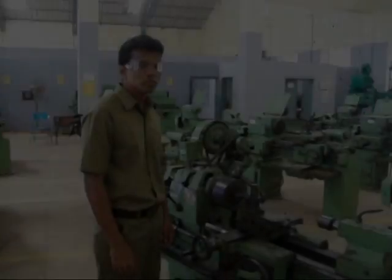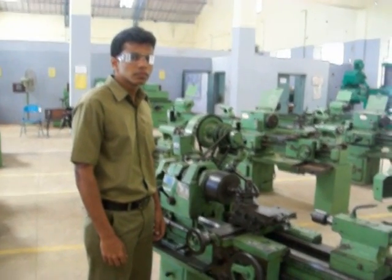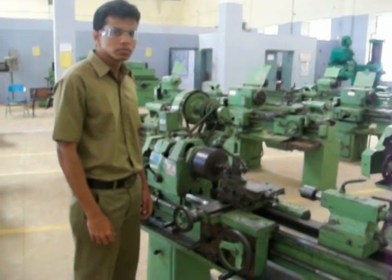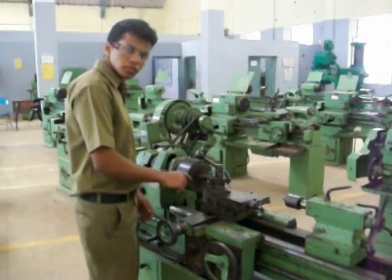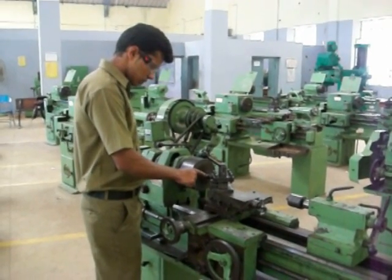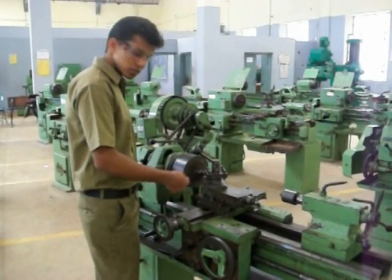Now let's get back to machining. Here's Yogesh. He is a mechanical engineer qualified to run a lathe, and he's going to show us how chip formation takes place. When the workpiece is rotating and the cutting tool is made to move against it, the plastic deformation and the shearing action causes a part of the workpiece to come out as a chip.